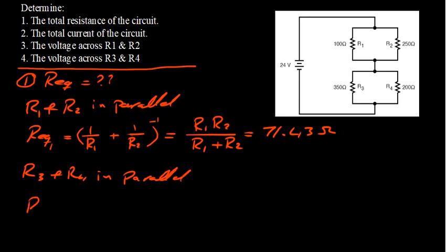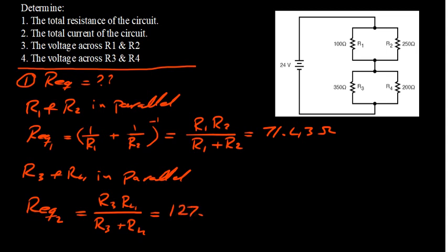For R3 and R4, also in parallel, I will call that R equivalent 2. I will use the same trick: R3 times R4 divided by R3 plus R4. This way you can avoid forgetting to take the inverse. If you do the calculation, it ends up being about 127.3 ohms.